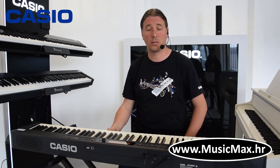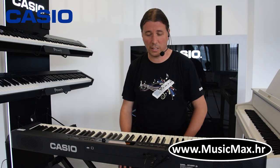Pozdrav iz Music Maxa, ja sam Kristian Terzić i danas vam predstavljamo CDP S350. Stage piano, aranžer sa 700 soundova, 200 ritmova i puno, puno raznih stvari.